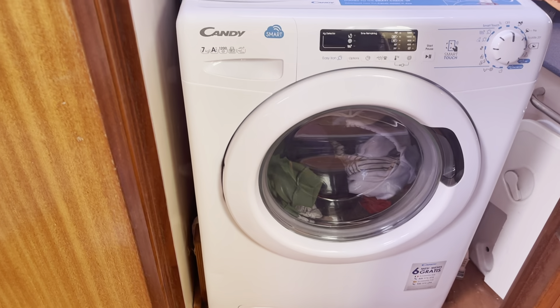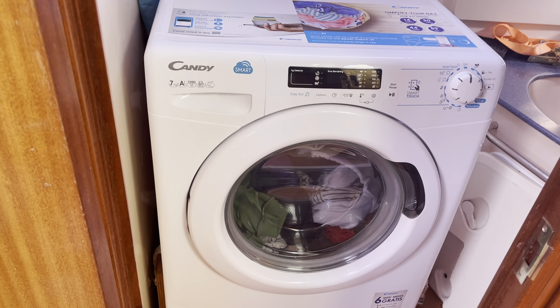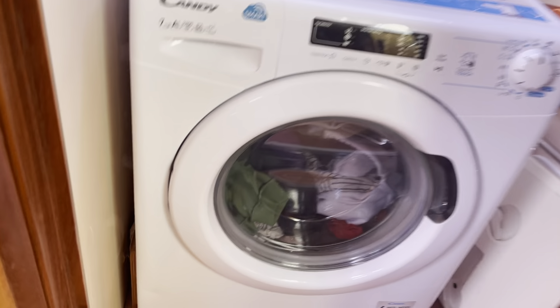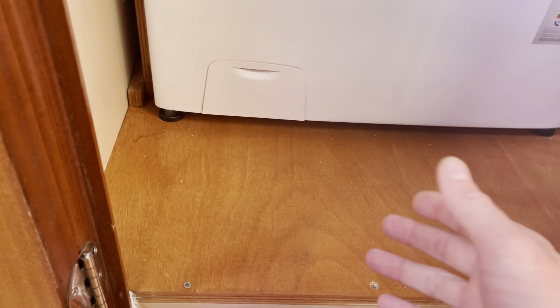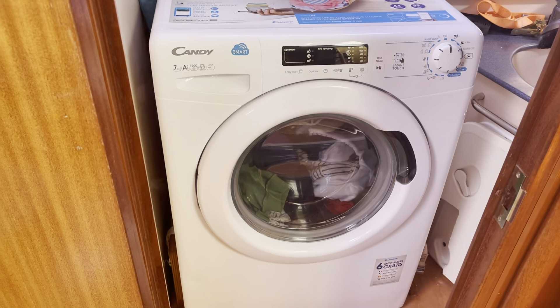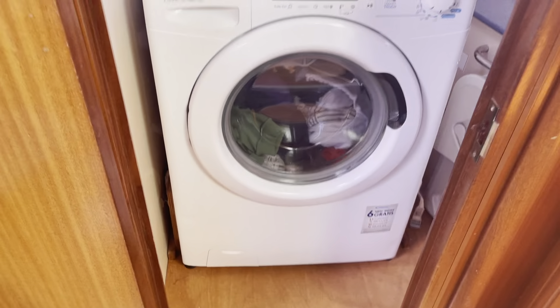That holds it nicely in place. As I said on the tour, the washing machine is absolute gold to have on board. It's a bit of work regarding the floor because there's a vertical lip about halfway through under the floor, so the washing machine will sit on it. When I removed the toilet there were two bolt holes, so underneath the washing machine this floor is bolted down, and you can see where it's been bonded around as well.